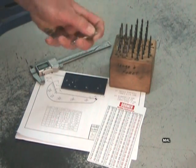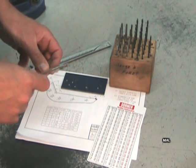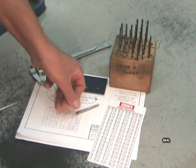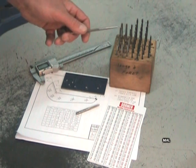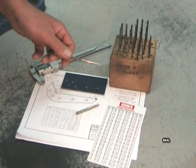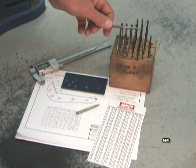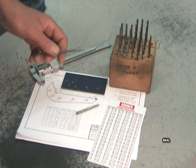Les tarots sont des outils de coupe qui servent à produire un filet intérieur. Ils ne peuvent pas produire le trou eux-mêmes, mais vont bien suivre un trou existant. Il est donc très important de percer un trou de la bonne grosseur. Si le trou est plus petit qu'il devrait être, le tarot risque de se coincer et de se fracturer lors de la production du filet. Si le trou est trop gros, le tarot n'aura rien à couper et il n'y aura pas de filet dans le trou.